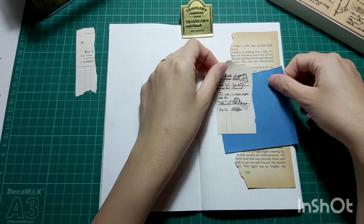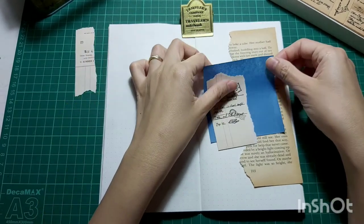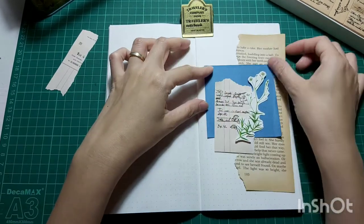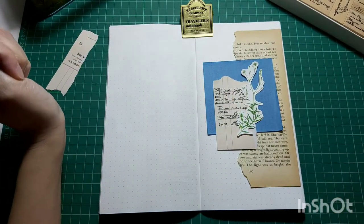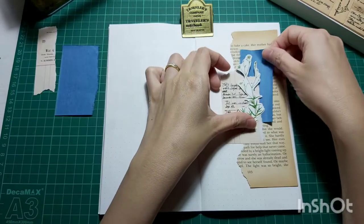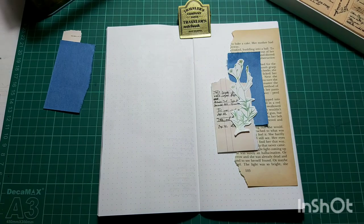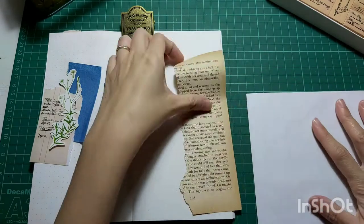But the whole piece of blue seems to be too striking, so I'm going to tear that in half. And this piece of plant flower ephemera is actually from a plant book that I got. I did a quick flip through in one of my videos of this book that has illustrations of plants and flowers. I love that book a lot, so I just fuzzy cut the plant or flower illustration that I want, and it will form part of my collage in this spread.